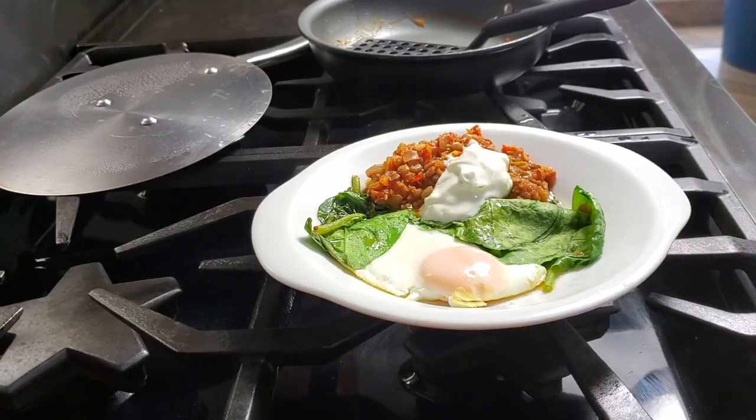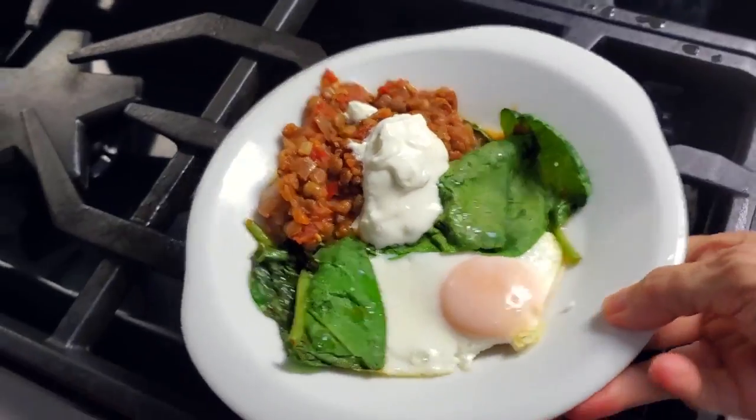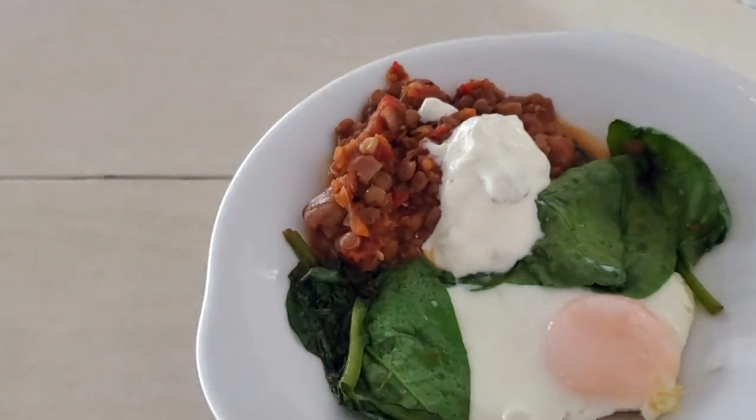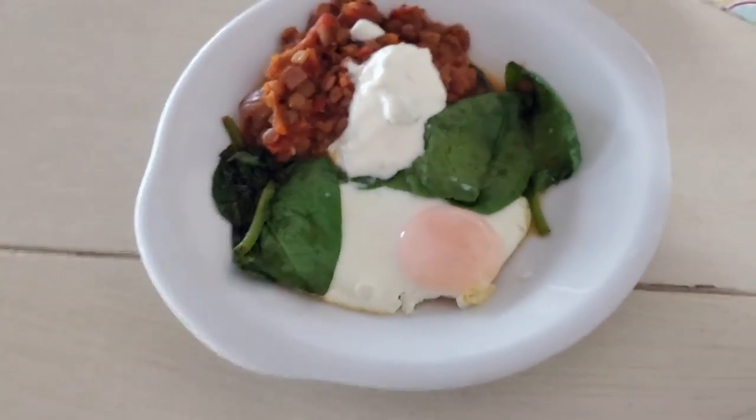In less than three minutes you were able to prepare this wonderful breakfast filled with energy for everyone and delicious! Remember, with Chef Pachi, delicious food amazingly!